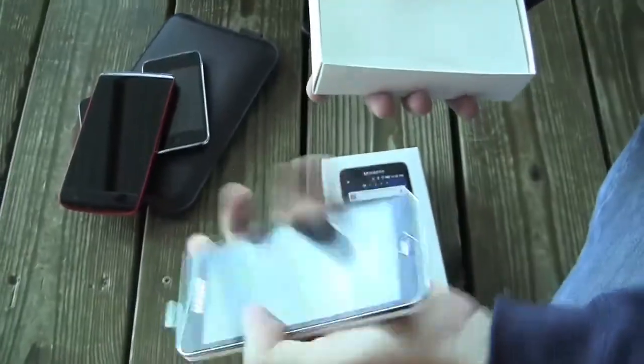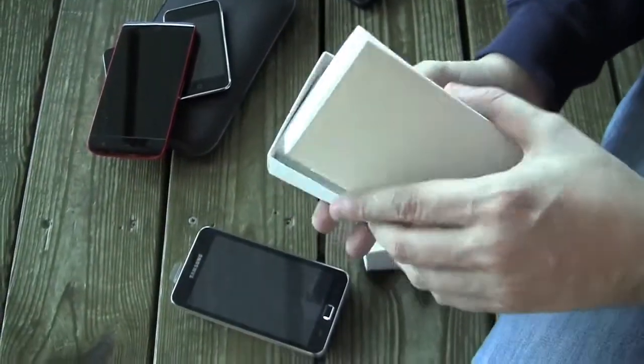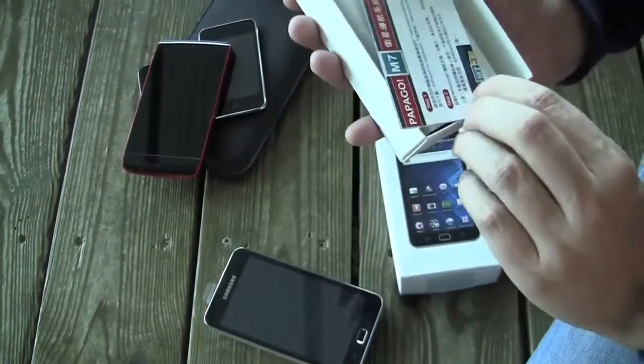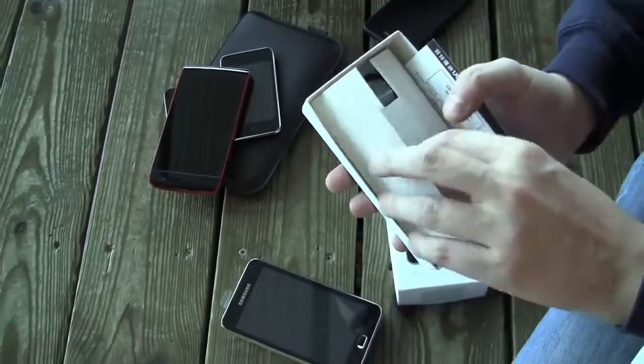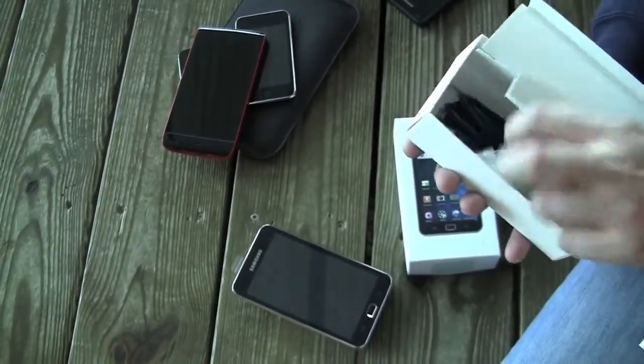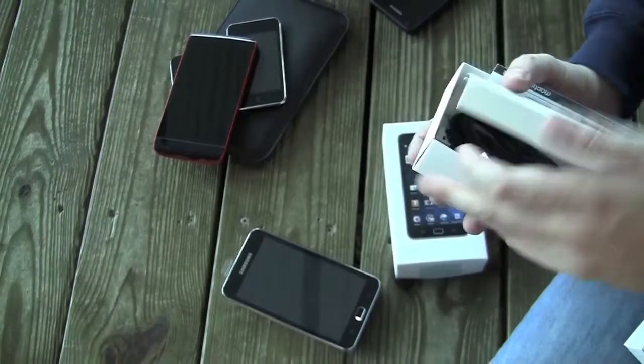First of all, you can see this huge device — it's a wide version. Let's take a quick look at the accessories. That's a little voucher code for some kind of service — I can't read the signs — and we have a wide headset and a USB connector.